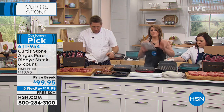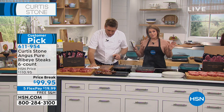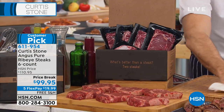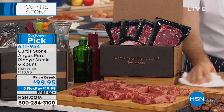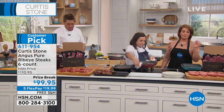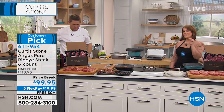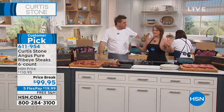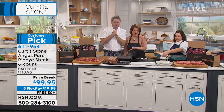The ribeyes will be a six count. They come frozen solid, free shipping and handling, so you just use what you want. Give them a go — you're going to fall in love. It's just $19 on a credit card to get them home. Place your order.